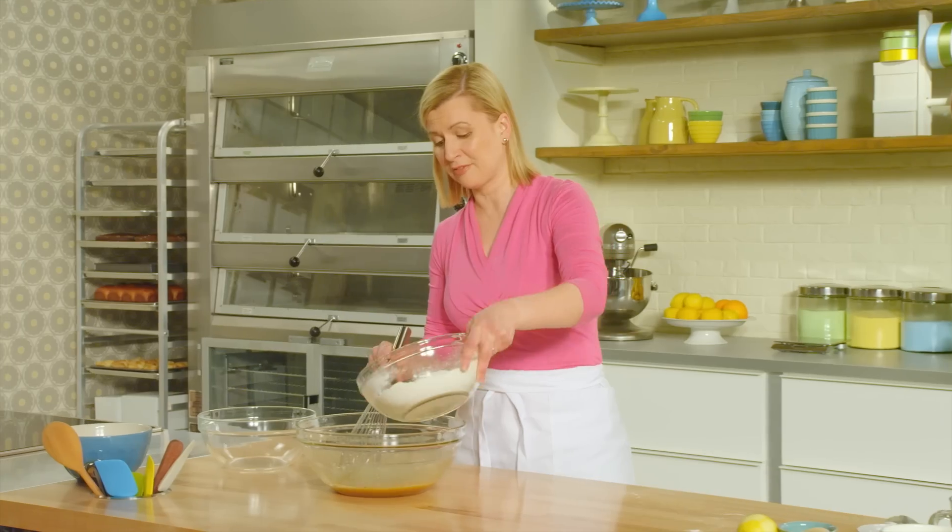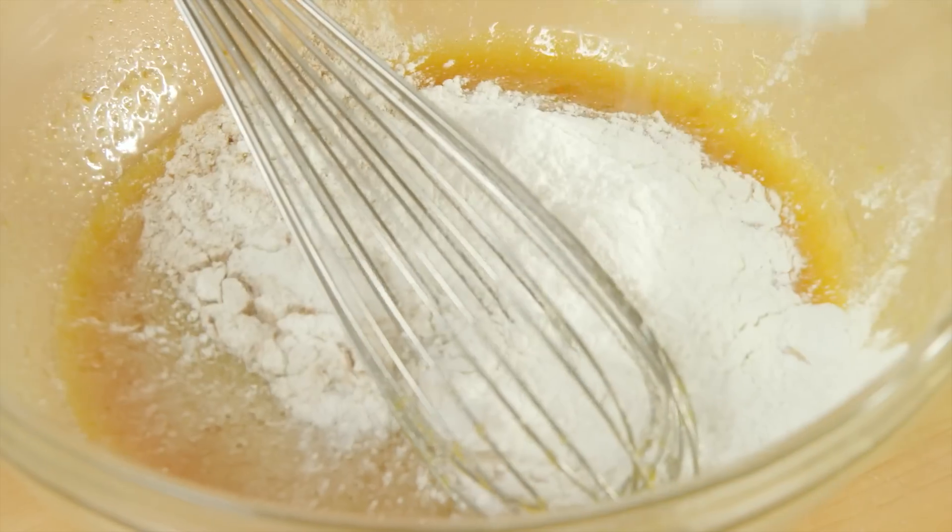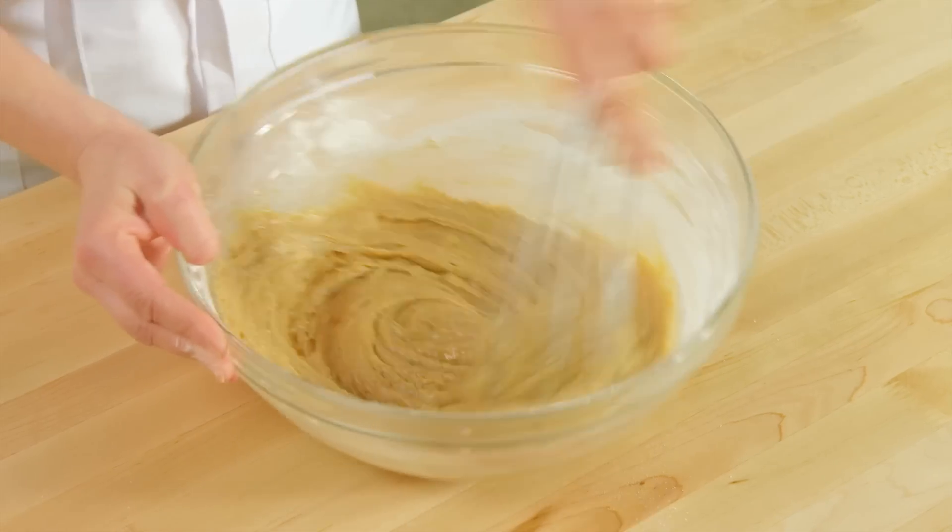Now I can add this entire sifted mixture to that oil and sugar base and gently whisk it together.